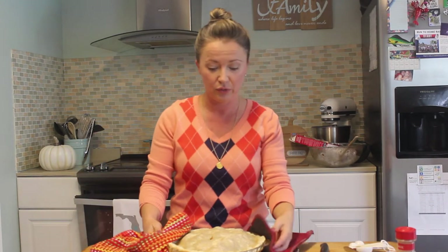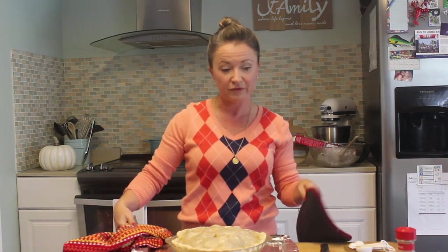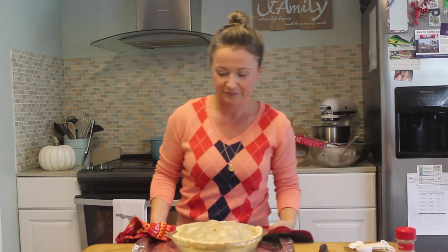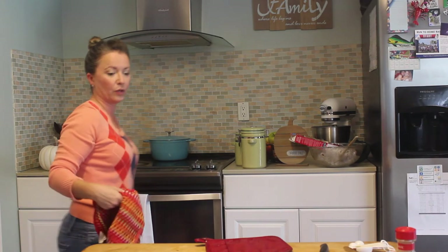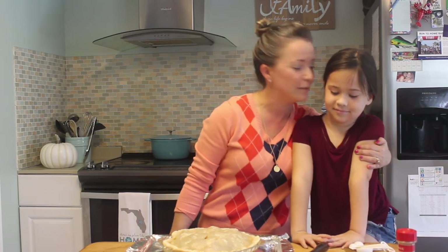After you're done crimping, cut some holes in the top, put it on a cookie sheet lined with tin foil because it will bubble over, and put it in your oven for one hour at 425 degrees — and it's going to be amazing. After an hour it will be done. Happy Thanksgiving to everybody, thank you for joining us, and thank you Reesey for helping me. I love you — happy Thanksgiving! Bye guys, we'll see you next time.